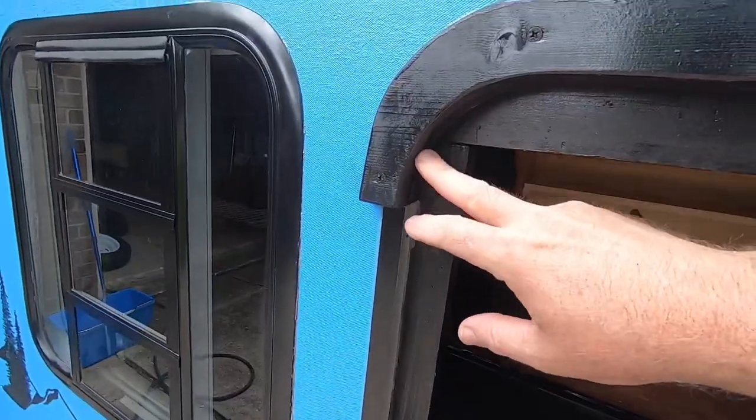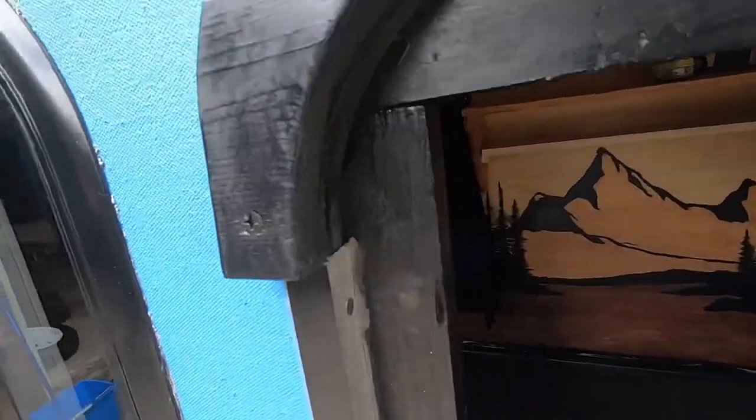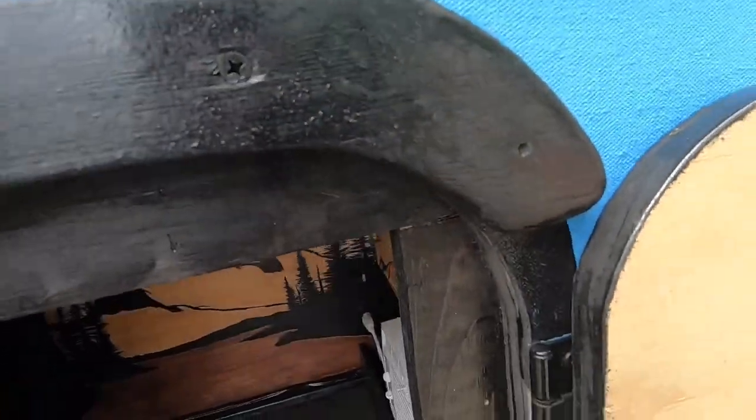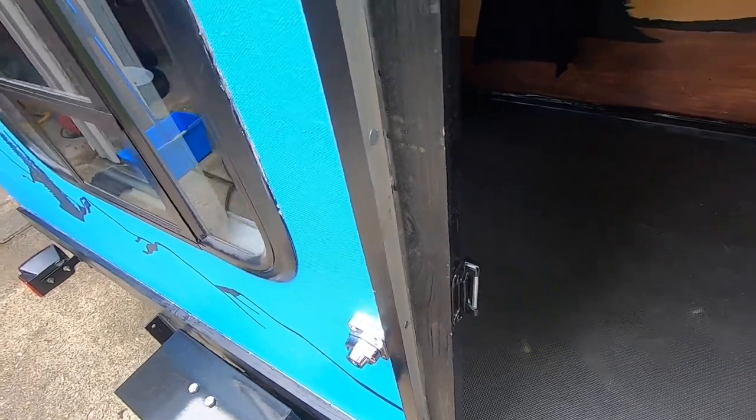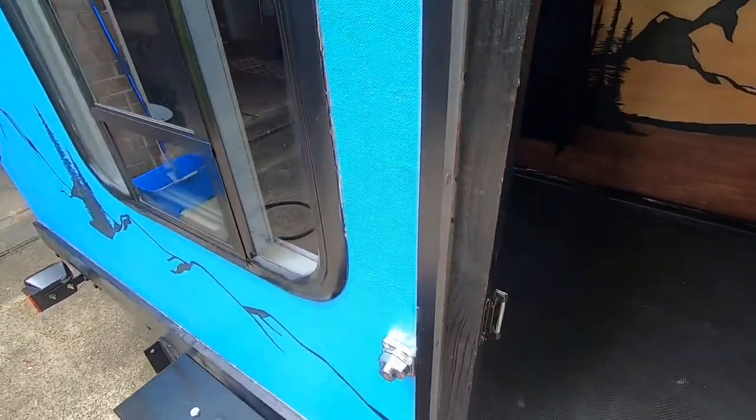On the outside, I took another piece of three-quarter inch and built a lip, just a rain gutter piece attached to the top. Then I got some aluminum angle and ran it on the outside corner just to make it look a little better.